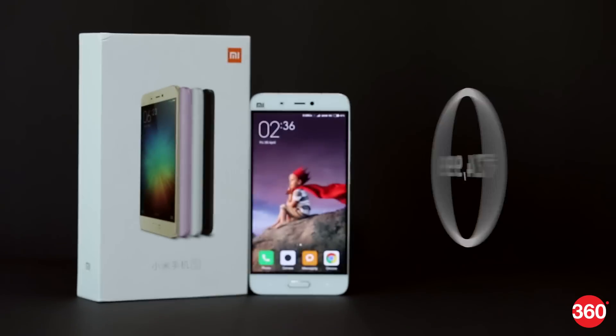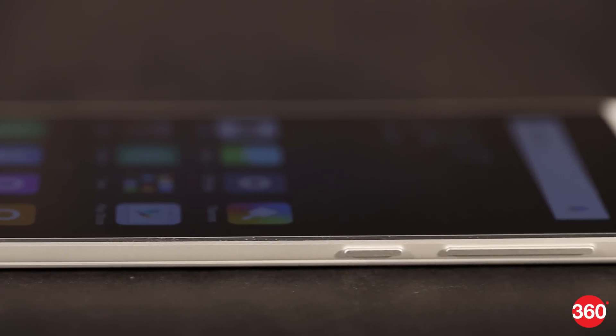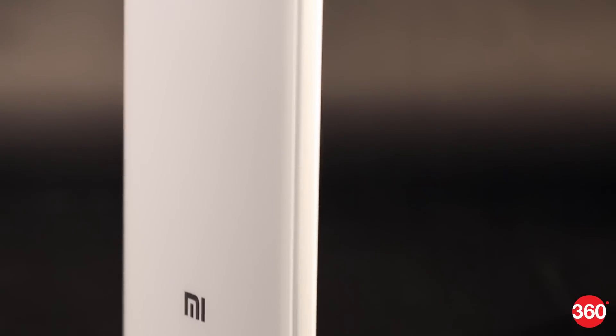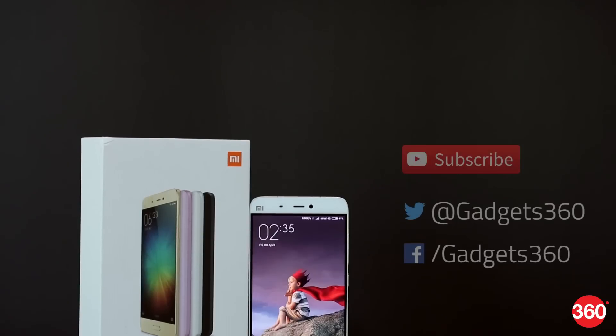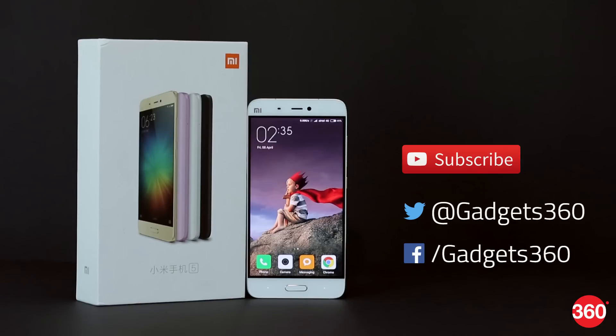The phone is priced at Rs. 24,999 and is available now through Xiaomi's periodic flash sales. Stay tuned for a full review very soon, and you can also subscribe to our channel for more. Follow us on Facebook and Twitter at Gadget360.